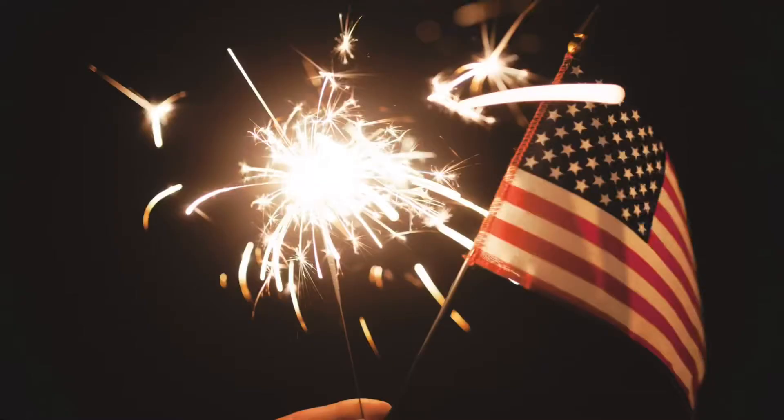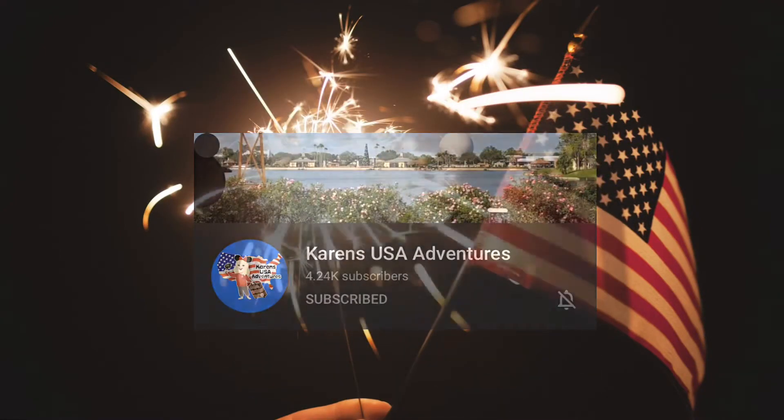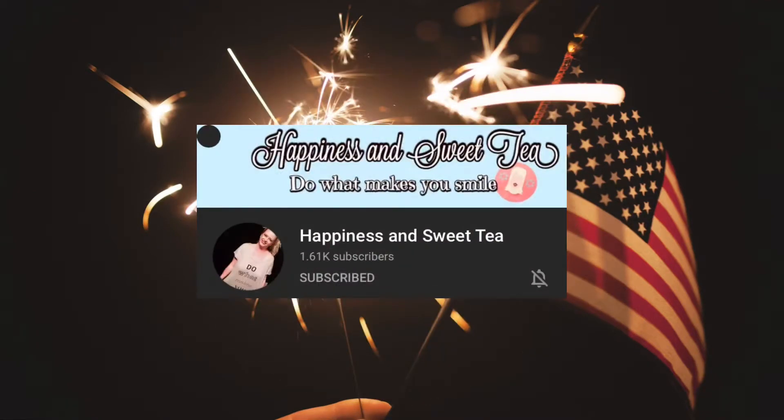So without further ado, today I'm going to be making a black bean salad. It's so full of flavor and the ingredients are so minimal. You guys are gonna be so surprised how easy it is and how quickly you can put it together. More than likely you have all of these ingredients in your home already — it's a win-win, and it's healthy and it tastes good. Let's go ahead and get in the kitchen and start making this dish.